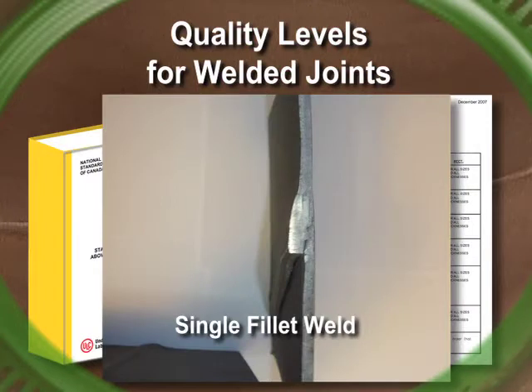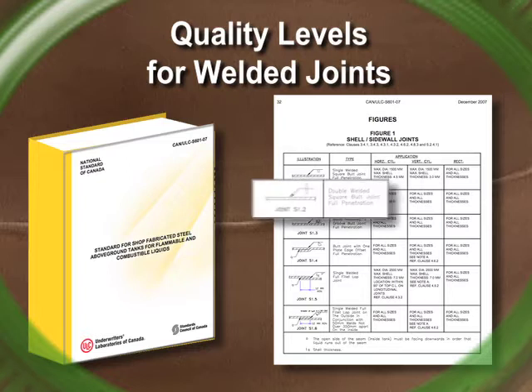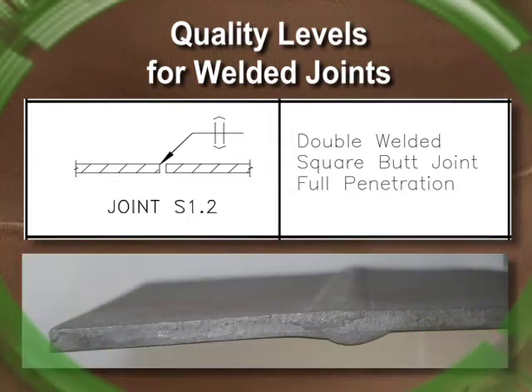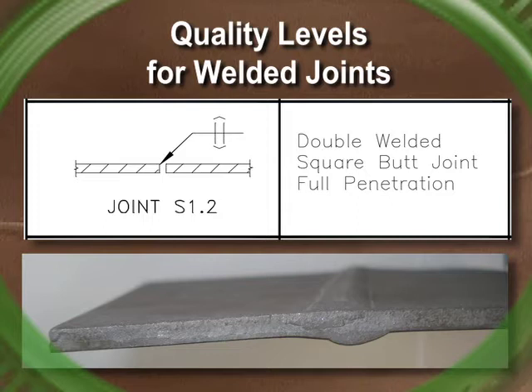A single fillet weld in API and ASME codes would be valued with a joint efficiency of only 45%, and a fillet weld cannot even be X-rayed. AGI uses joint S1.2 from Figure 1 of ULC S601. This joint can also be used on ASME pressure vessels and API tanks. This is the highest-quality joint. API and ASME codes would value this joint with 100% efficiency and allow thinner material and less X-ray. Also notice that this joint requires welding on both sides of the plate — the previous two joints do not, and most manufacturers don't weld both sides. AGI uses a pressure vessel caliber joint that includes twice the amount of welding.